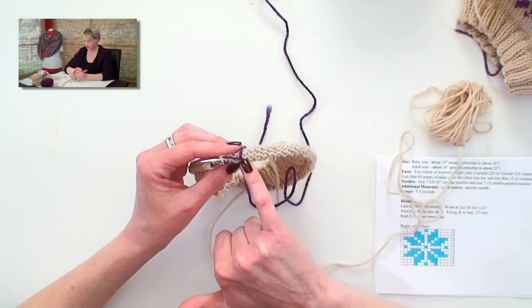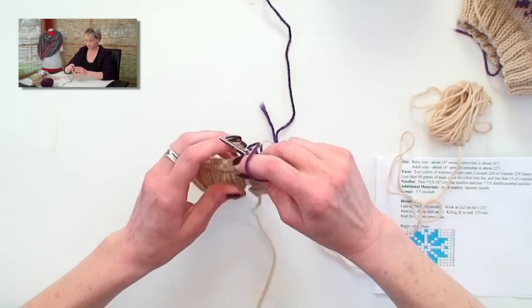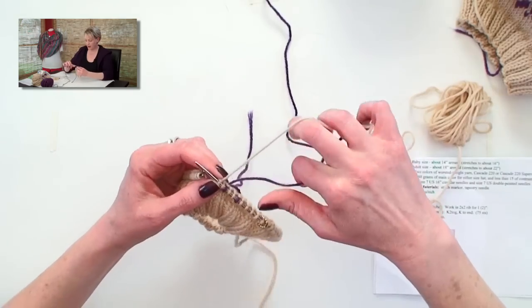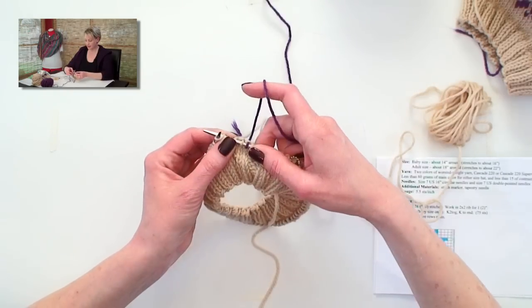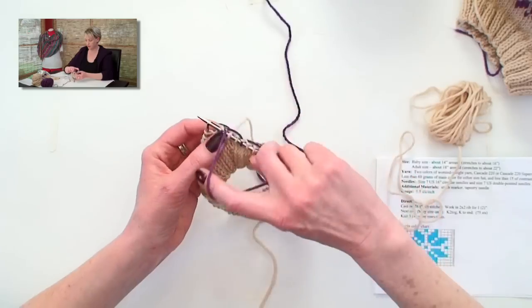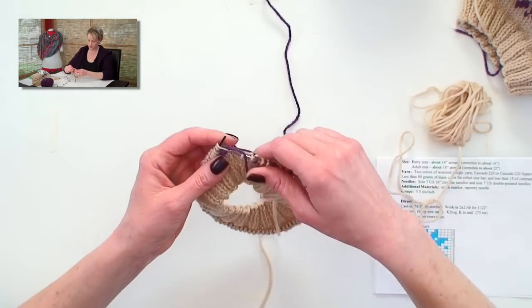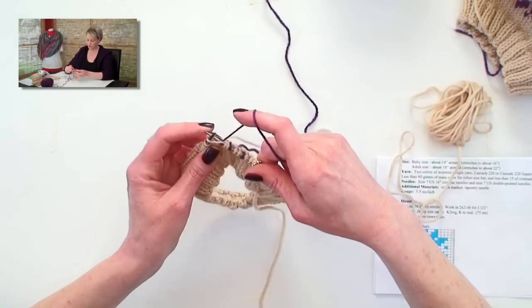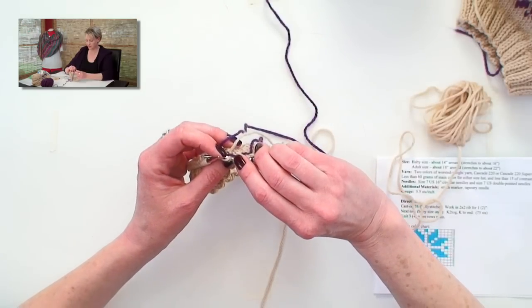Now this is called a float. And the tension on the float is really important when you're knitting something. I'm going to go back to the light colored yarn to demonstrate something here for 2 stitches. When I go to knit the dark colored yarn again, I'll put my needle in, give the work on the right needle kind of a tug, stretch the stitches out a little bit, wrap the needle and pull it through, and that will leave us with a nice loose float. You can imagine if I left all the stitches really close together and wrapped it and pulled it through, my work would bunch up and would never lay flat, because this float on the back is so tight.